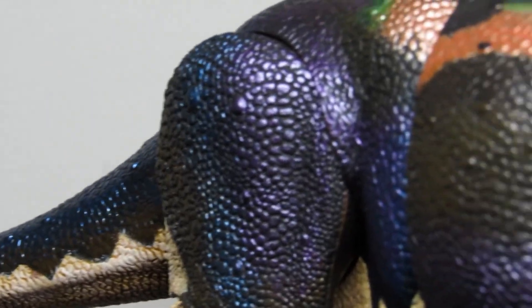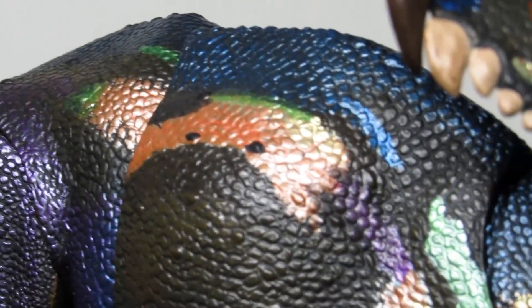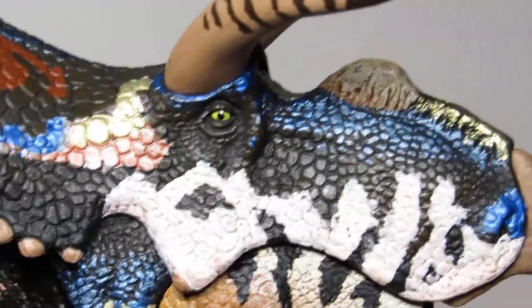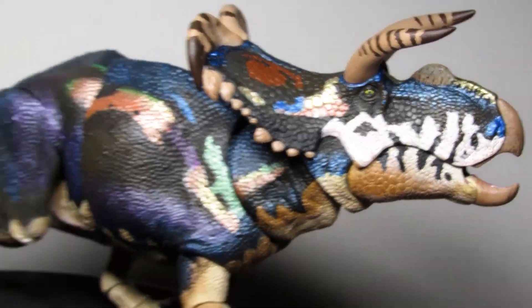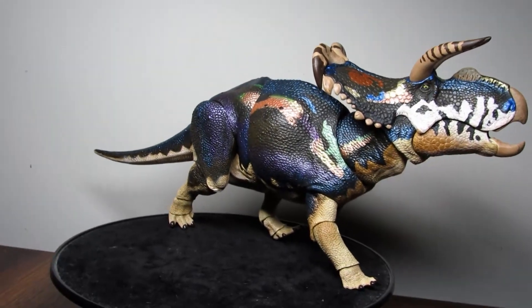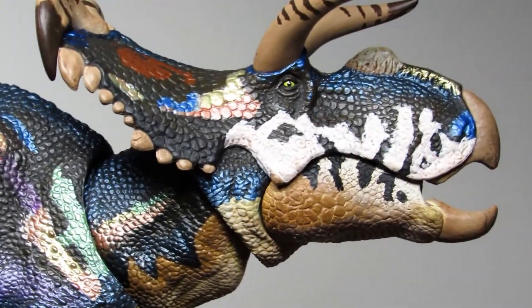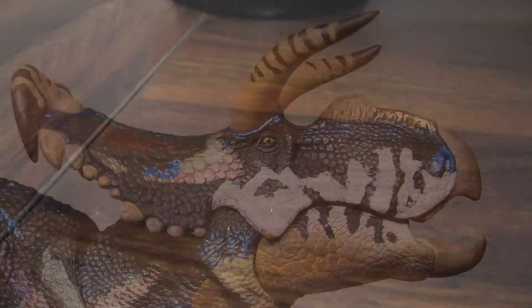Today we're taking a look at the brand new Beasts of the Mesozoic fans choice Medusa Ceratops. This is the sole time I have ever willingly purchased a repaint of something — and quickly purchased it at that. This thing is stunning and is easily one of my absolute favorite things in my collection.